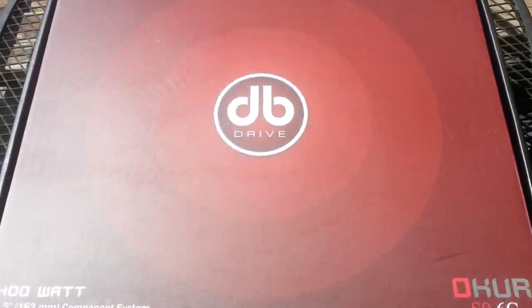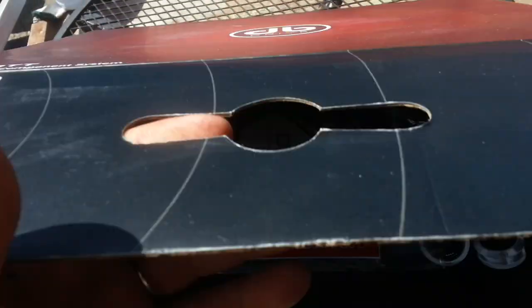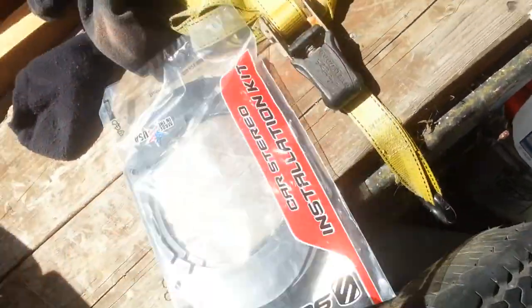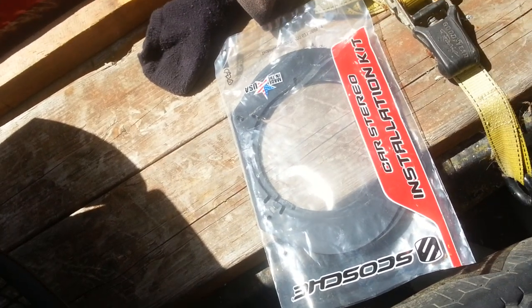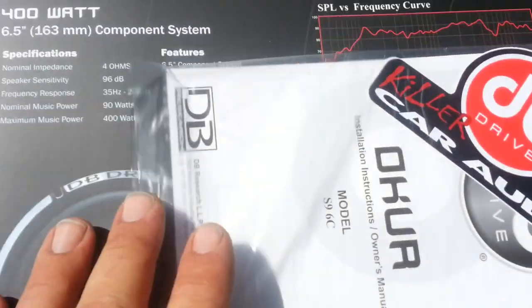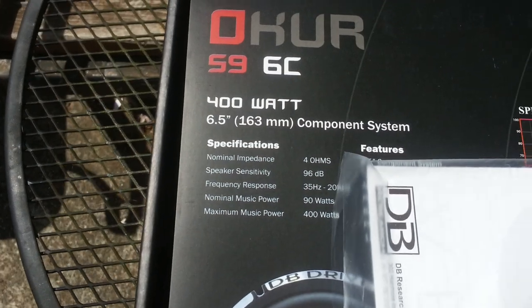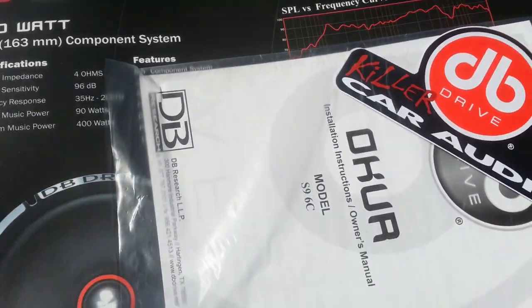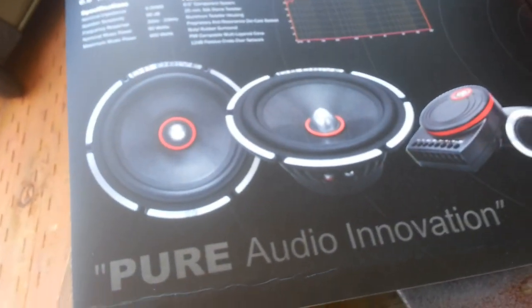Without further ado, let's crack this sucker open. Those are not going to work, because those are for 6.5 — I know they say 6.5 but they're not 6.5, they're not even 6.75, they're more like 7 inch. A little miniature mid-drivers, comes with these cool little posters.